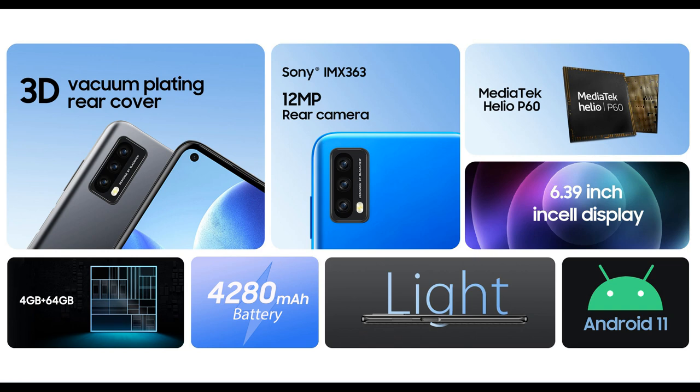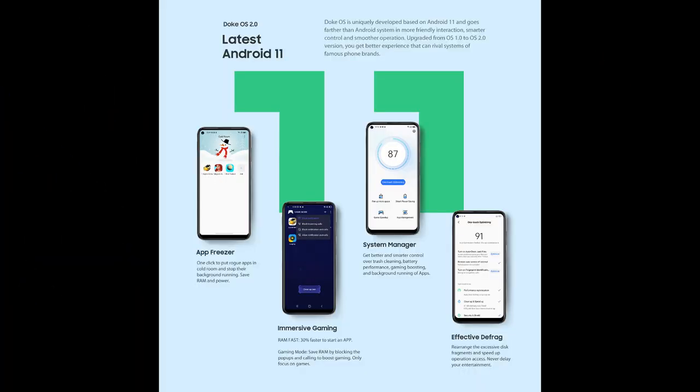It has a 6.39 inch display and it comes with Android 11. The phone comes with Doge OS 2.0 based on Android 11. This operating system is port friendly and has smarter control and smoother operation.